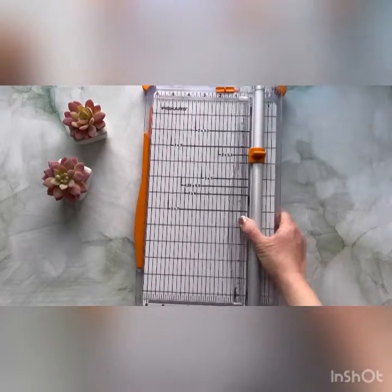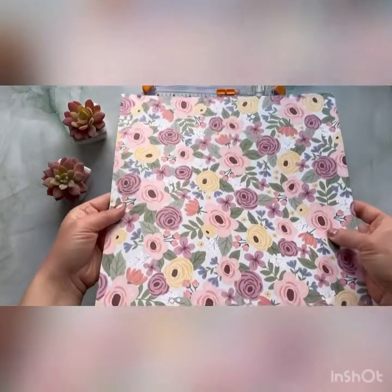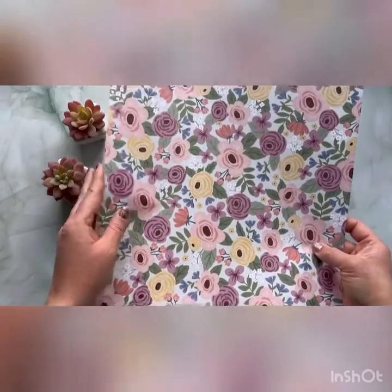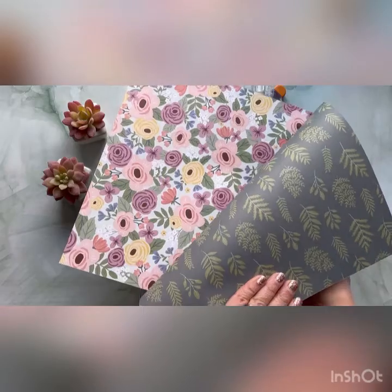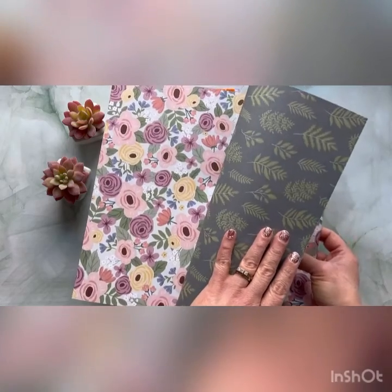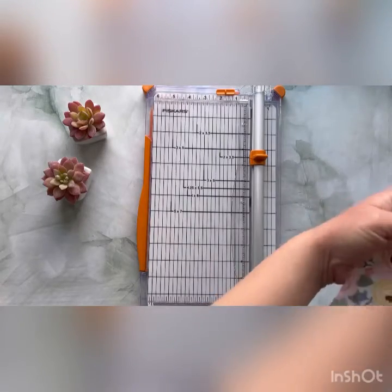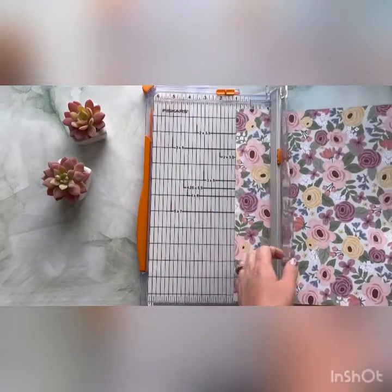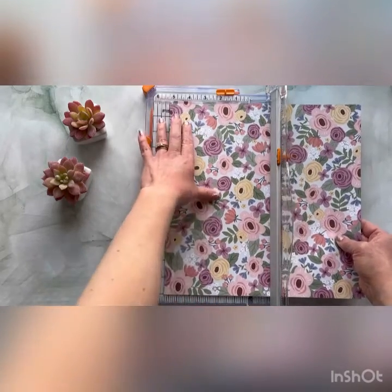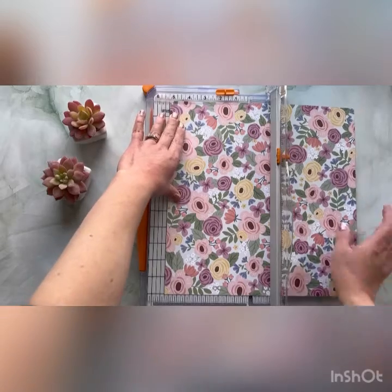I'm going to bring in our trimmer and our patterned paper that we are going to use for our One Sheet Wonder. Isn't this paper so beautiful? All of the Close to My Heart paper is two-sided, so you have this beautiful floral print on this side, and then on the other side you have a more masculine pattern. So I'm going to go ahead and start with our first cut, which is going to be five and a quarter. I'm going to line this up at my five and a quarter and make sure I'm straight.